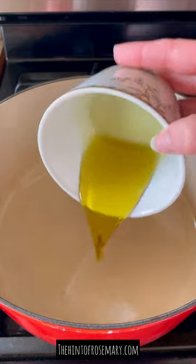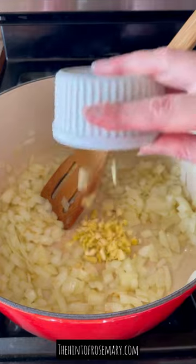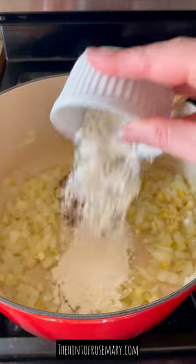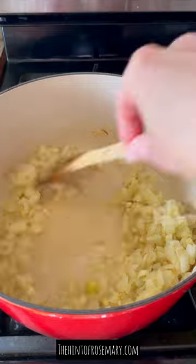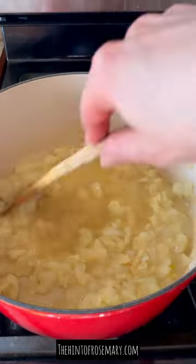I'm a registered dietitian and this is how I make my healthy broccoli cheddar soup. I start by sauteing one large yellow onion until it's nice and soft, saute some garlic till it's fragrant, add some all-purpose flour, mix it in really well, and then gradually start stirring in your bone broth. This gives it a nice creamy base.